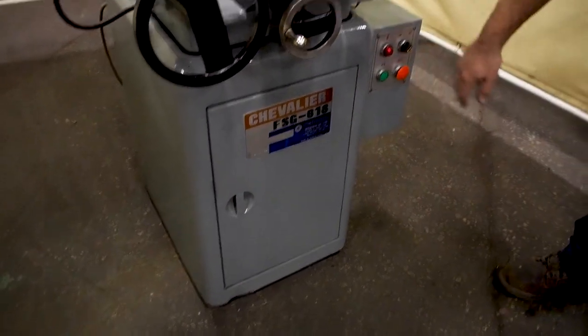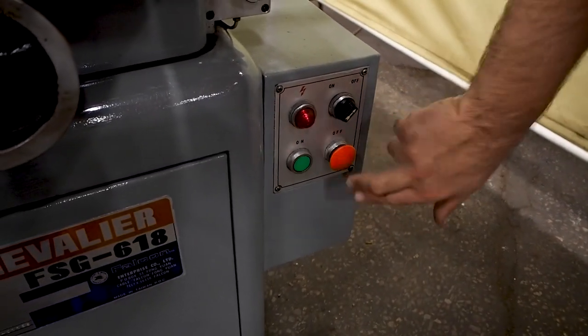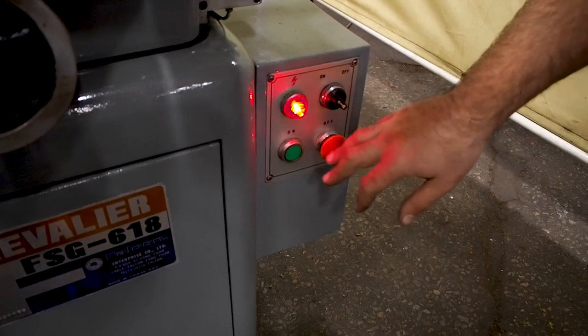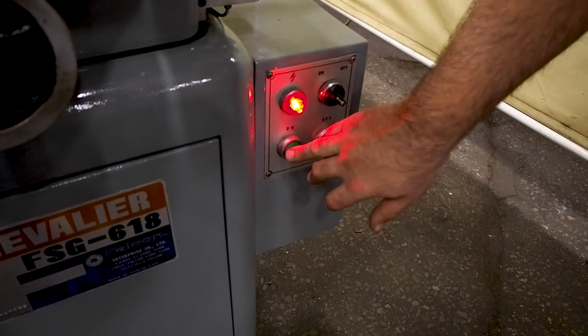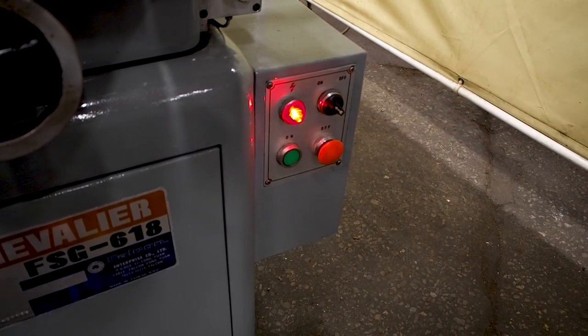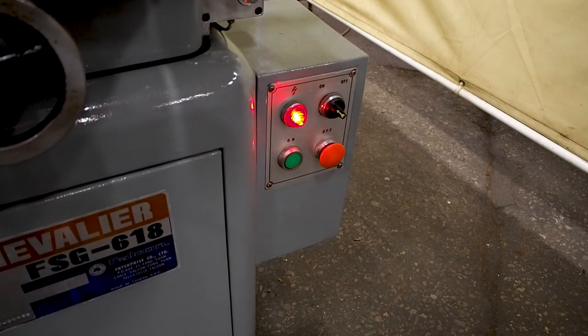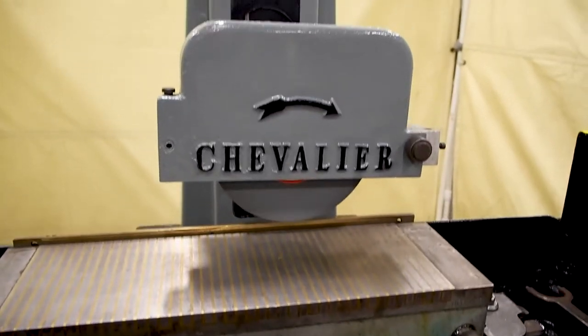Over here as you can see, this light is not lit up, which means the power to the machine is dead — nothing works. Go to the on position and now these buttons are hot. Hit the on button and it turns the spindle on. Hit off and it turns the spindle off.